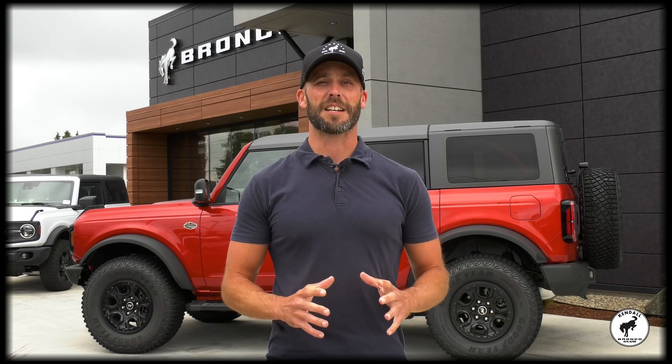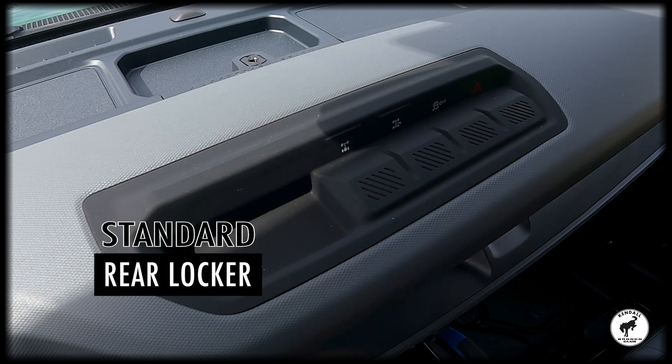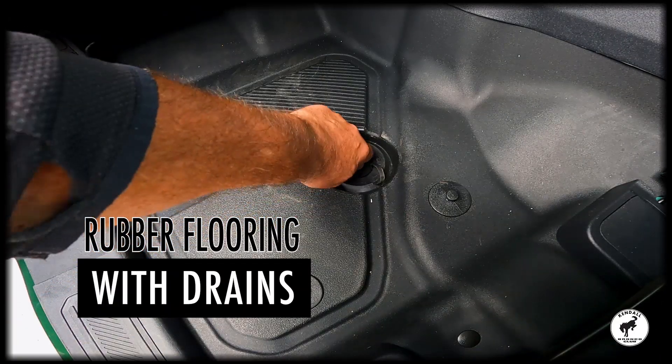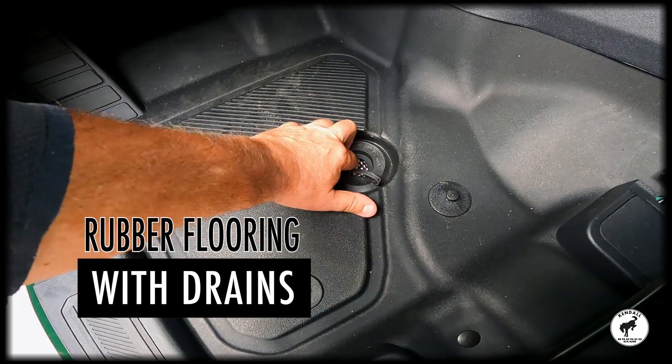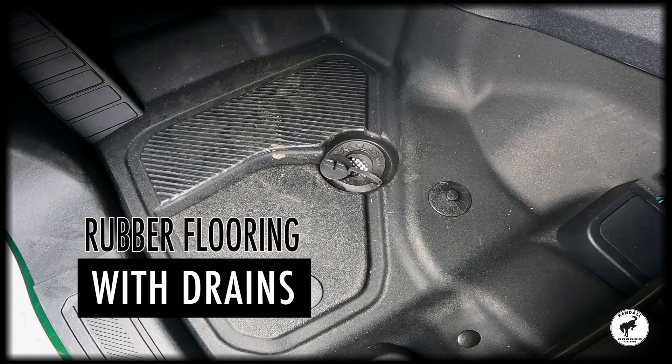What really makes the Black Diamond awesome though is the ease of doing everything with it. With the rear locker, you can get through the trail real easy. If you happen to bring the trail inside the Bronco and get it really dirty, you've got the really awesome rubberized flooring that you can just wash out with the hose, scrub with the brush, and get it as clean as new really, really quick.